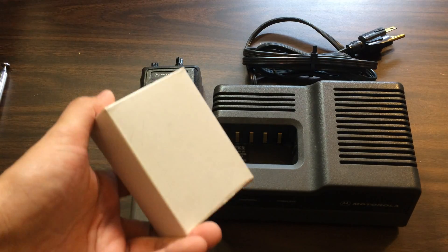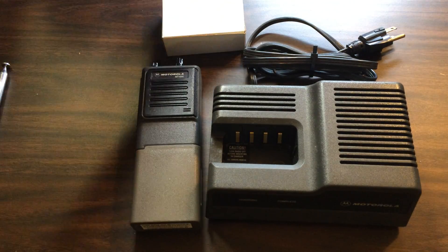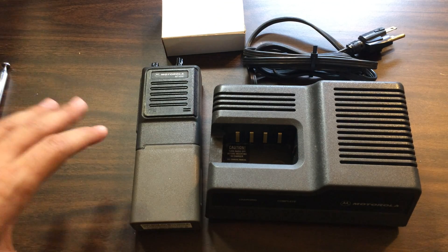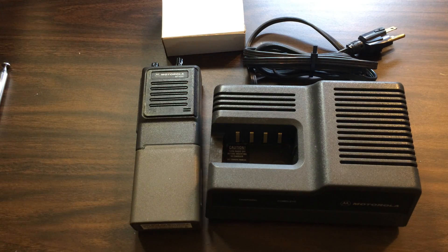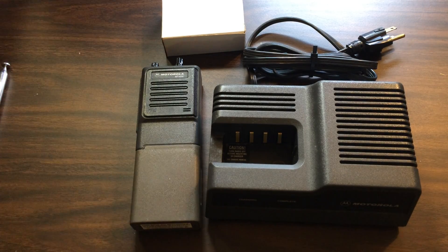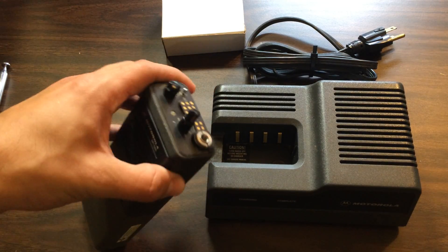With it, I also bought another battery, which is new — you can buy new batteries for them still. I think even Radio Shack sells them. You can even get a lithium ion one with a charger from China on eBay for like 40 bucks, so they're still making accessories for them. There's also a speaker mic, which is easy to get for about 20 bucks — I might end up getting that. And of course there is an antenna for it.